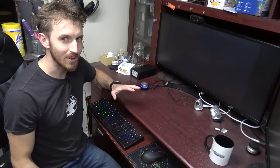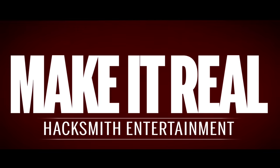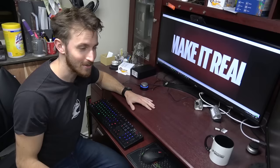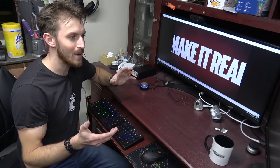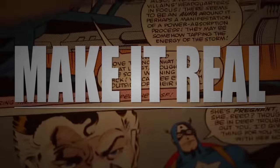You might have noticed we have a new Make It Real intro — it's been used on the past few videos. The cool thing is I didn't actually make this one; one of our fans did. His name's Leo and he runs a YouTube channel called Tips Tricks and More. He sent me an email a few months ago and offered to make a more epic Make It Real intro, because our old intro is actually like five years old by now.